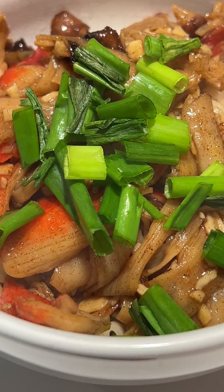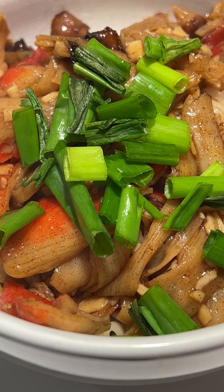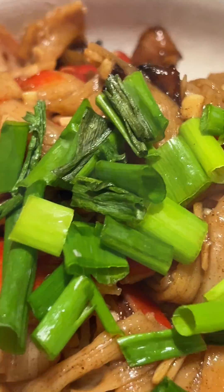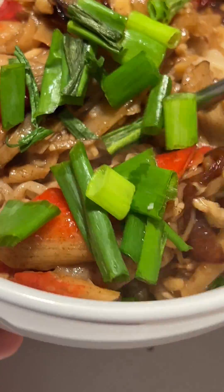Transparency in Labeling: Food safety regulations mandate transparent labeling practices, and manufacturers are required to accurately list all ingredients used in ramen noodles. Consumers can refer to the product labels to verify the composition of the noodles and ensure that there is no plastic content.